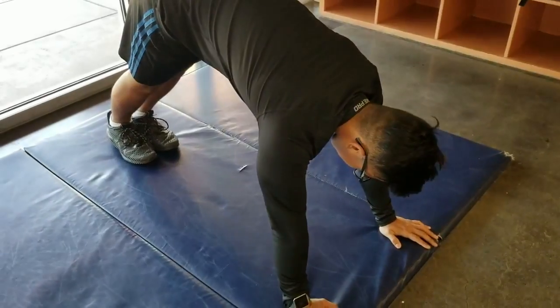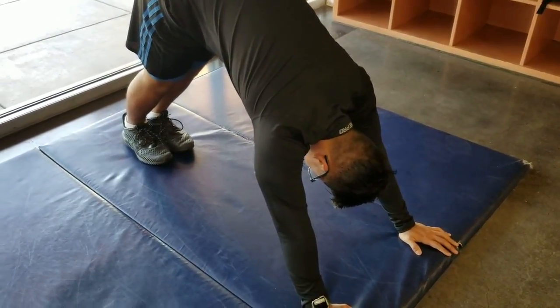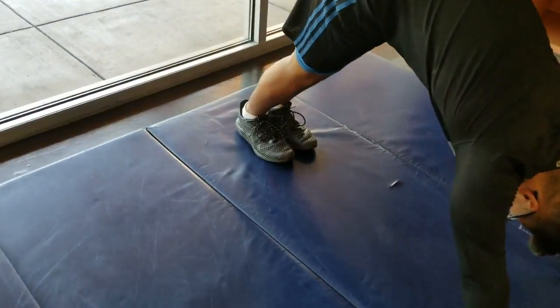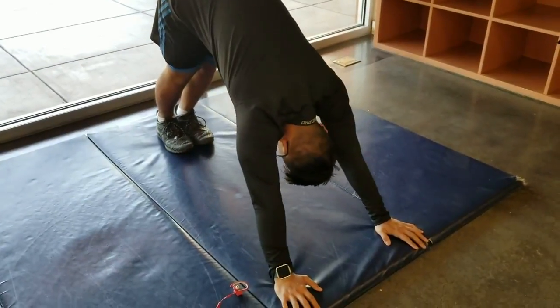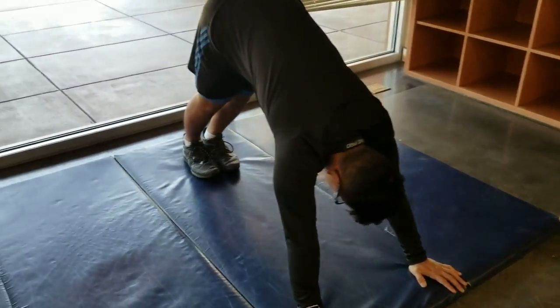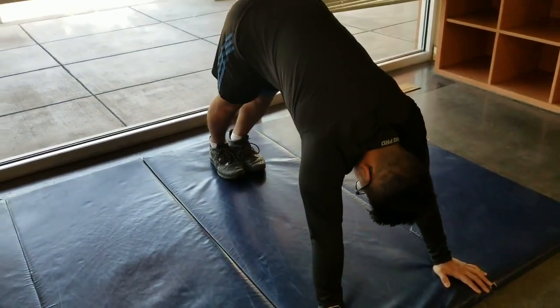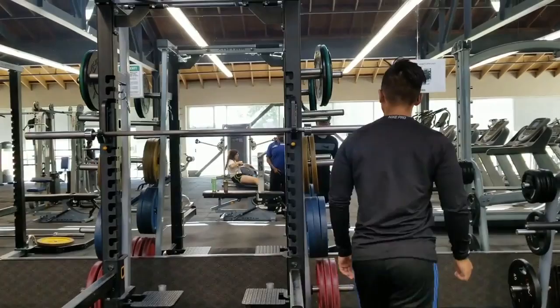Get that chest close to those legs. Get that full stretch. Look at it — see how his knees are bending now? His calves are like, what are you doing to me? That's the best part. Get those lats in there. As you see, one of his knees is a little bit bent more than the other — that's a tighter calf. On each side.